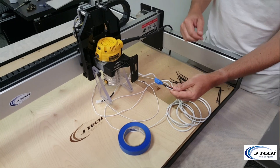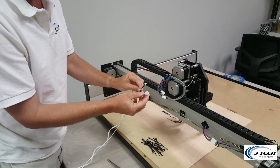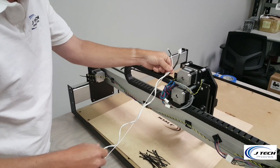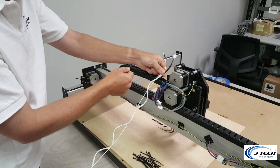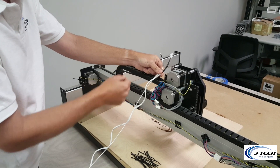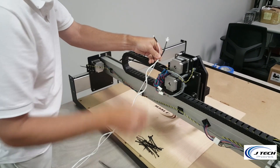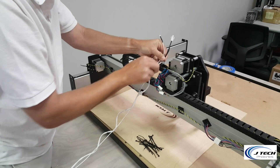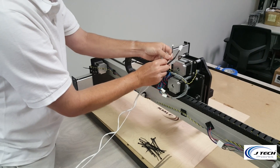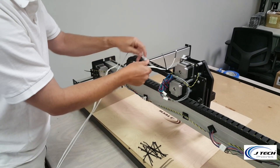We're taking the extension cables out of their bag and have lined them up. The female end is the one that's going to be attached to the laser, so leave it with a little bit of space and take the other side all the way through the cable chain. For this video, and also on your machine if you prefer, you can just zip tie them. We included 16 zip ties in the kit so you can zip tie them onto the outside of the cable chain, leaving about three inches on that end and continuing to zip tie all the way through.